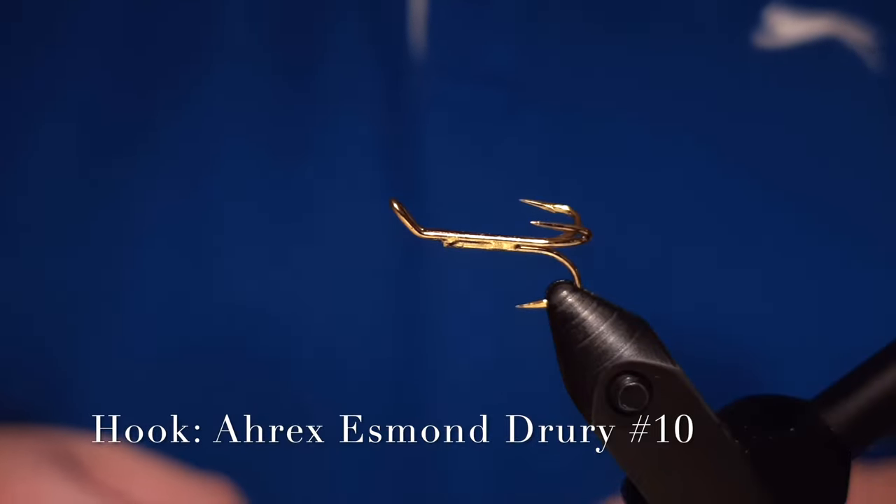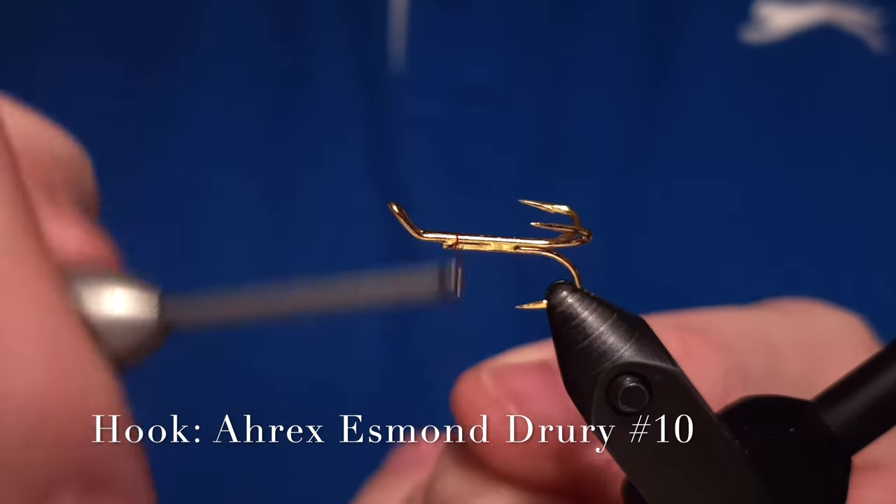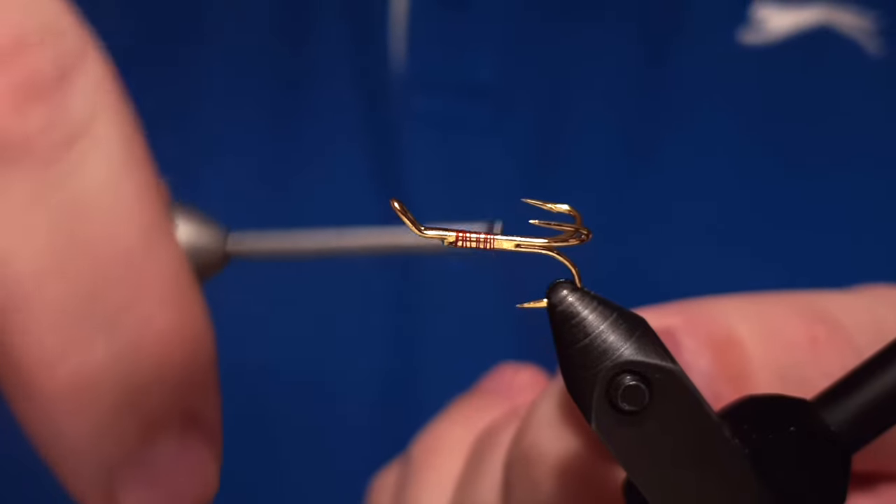Hello there and welcome to Ivar's fly workshop. Today we are tying an Icelandic pattern called Harpa.